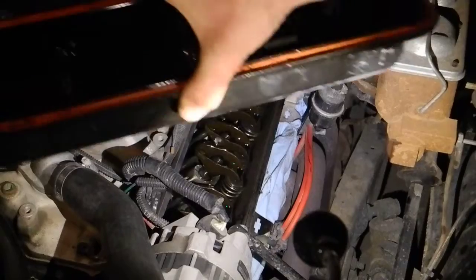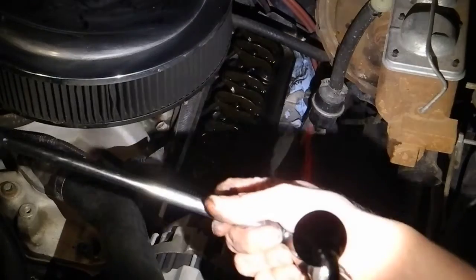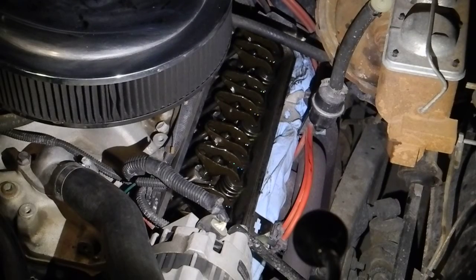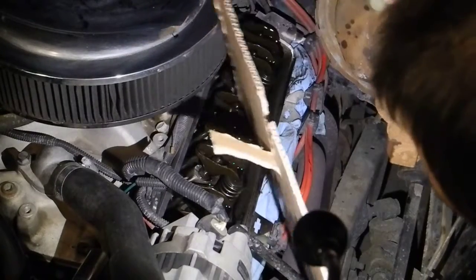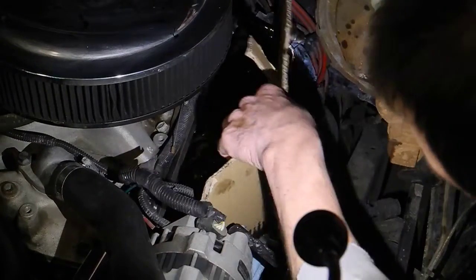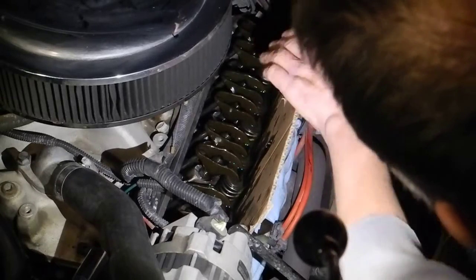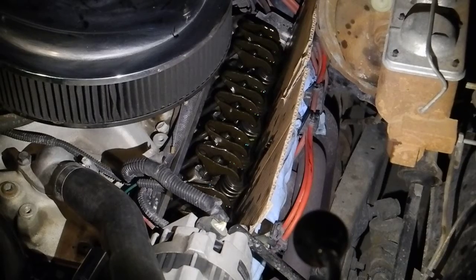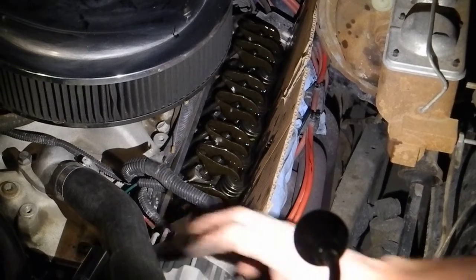I want to put the valve cover on the ground so it doesn't vibrate when the engine is running. Make sure all my tools and bolts are secured — there's going to be a little bit of noise and vibration and I don't want things falling down into the engine or causing any problems. Here's my cardboard protector shields — shields up. I'll stick that down in there, get it to fit. My brake booster vacuum is out of the way. Everything looks free and clear, just going to start the engine.